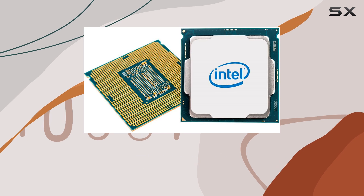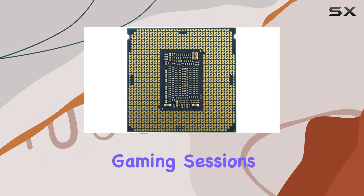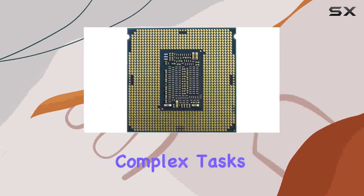In addition, its ability to maintain stable temperatures under load makes it a reliable choice for extended gaming sessions or heavy multitasking. For productivity, the i7-9700F excels in handling complex tasks with ease.